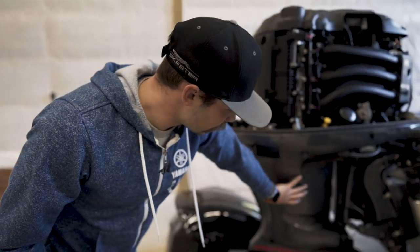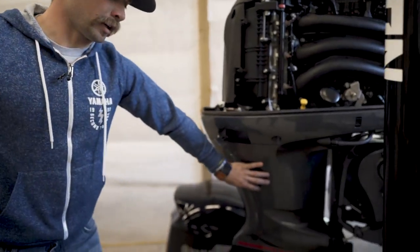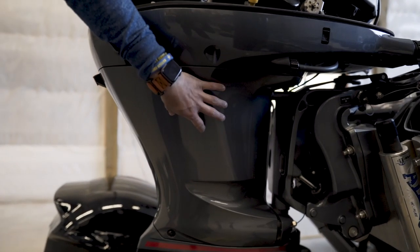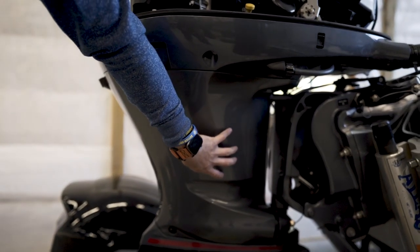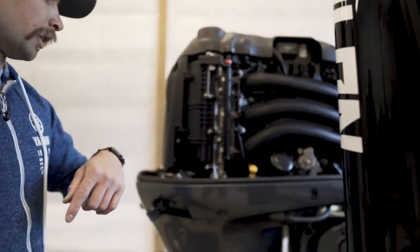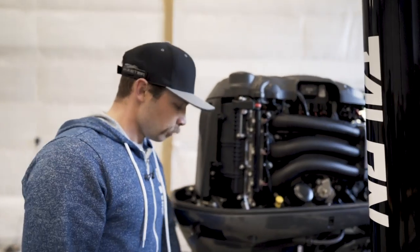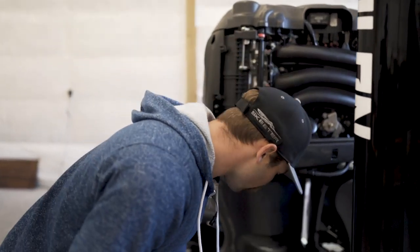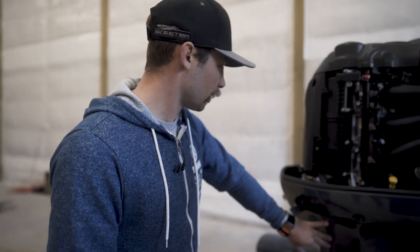The next thing you're going to want to do is remove this side panel. There are two ways you can change your oil — you can either take this side panel off and drain it out the side, or you can siphon it from the top. But we're going to do the drain method. It's easy and takes a little bit less work.